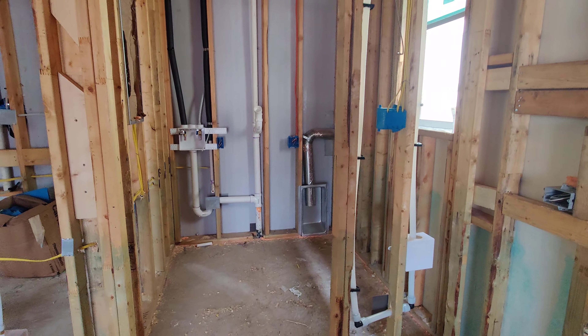This is the laundry room. You'll see where the pipes are, the vent pipes, and the dryer duct. You have the line here for where the refrigerator will go. And now we'll go upstairs.